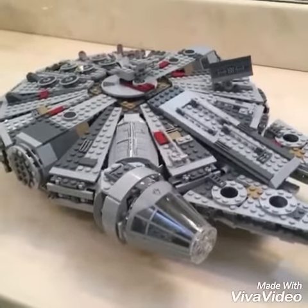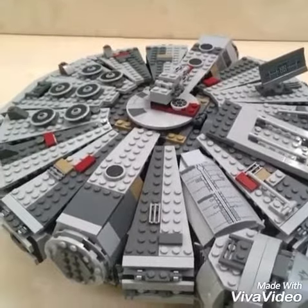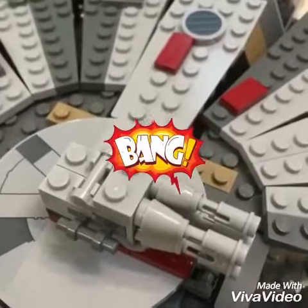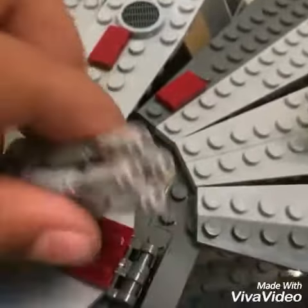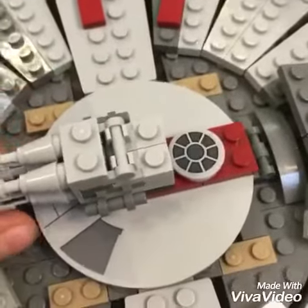Now let's look at the Millennium Falcon. It has 13 flaps you can open up, and this is what it looks like inside. We have two flip missiles — pew, pew! It has two turrets that can move up and down.